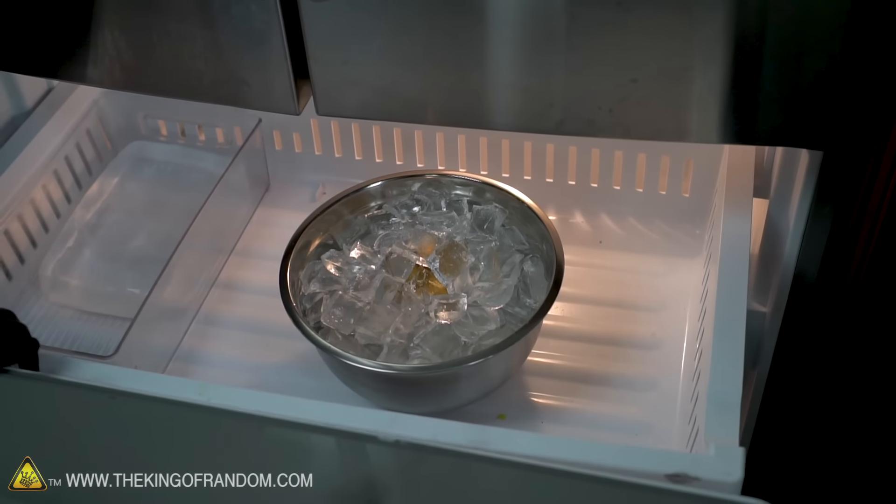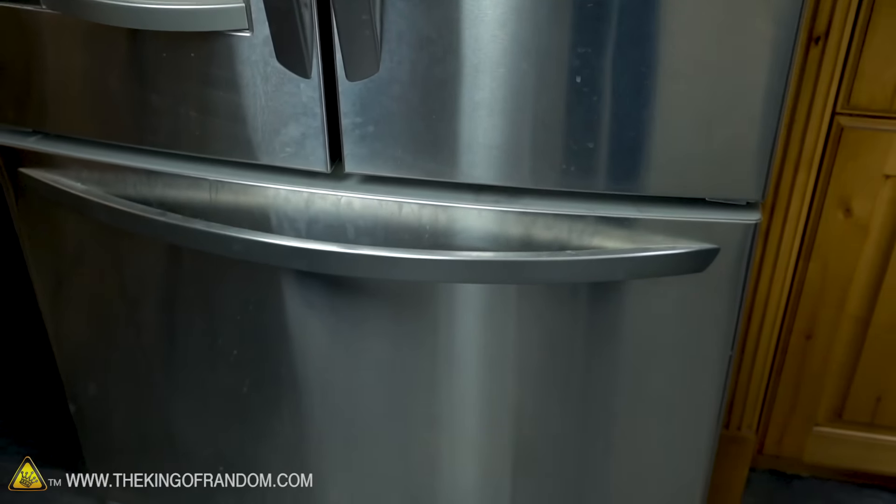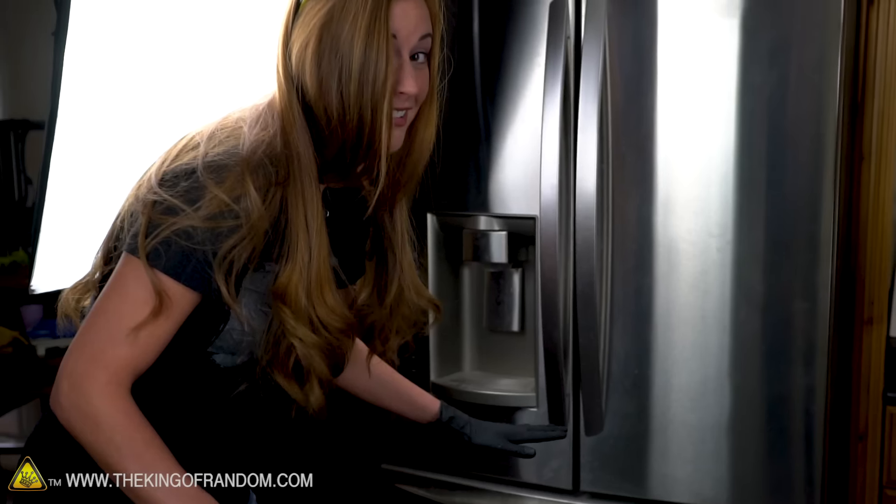Now we put it in the freezer. We have to leave it in here for 24 hours. We're just going to live stream the next 24 hours.